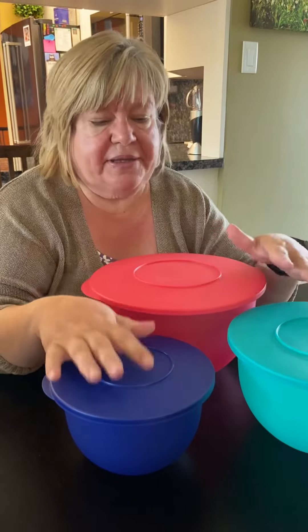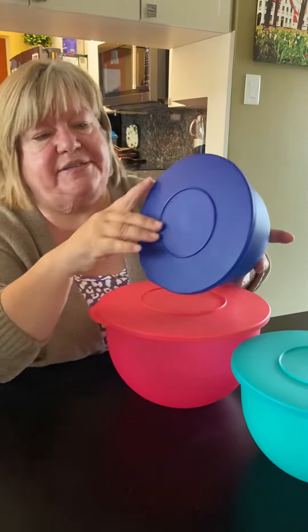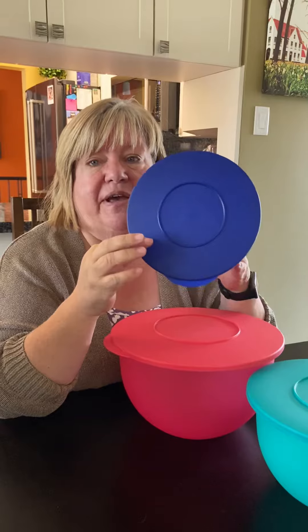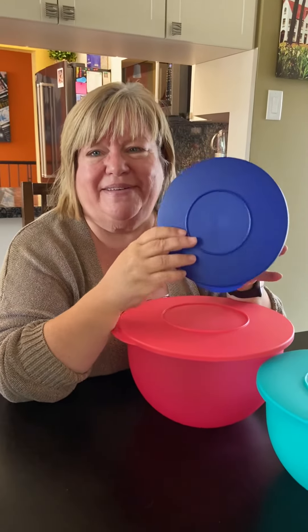These are good sturdy bowls for mixing. You get three sizes and they have round seals that make them airtight and liquid-tight. So if I filled this up with water and threw it across the table at you, what would happen? I'd send you to your room — but I'd be dry when I did it!